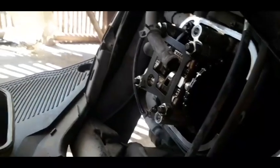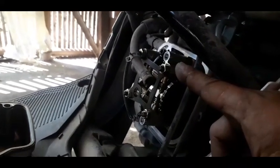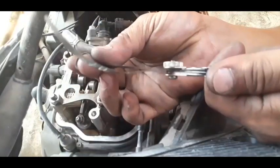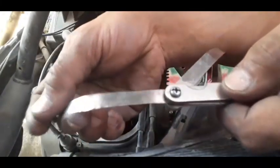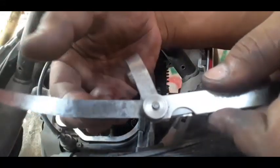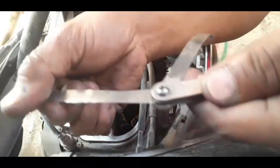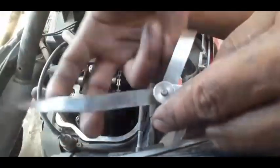I-adjust din natin yung valve clearance ng Mio I-125. Yung dalawang valve — dalawang filler gauge yung gagamitin natin. Yung intake: 0.6 mm. Tapos itong isa, sa exhaust: 0.15 mm. Yung intake natin ay 0.6 mm dito sa taas. Tapos yung exhaust natin ay 0.15 mm — para sa exhaust.